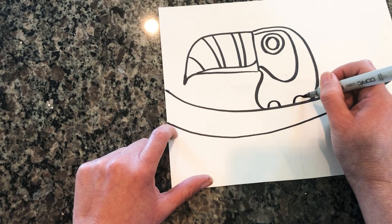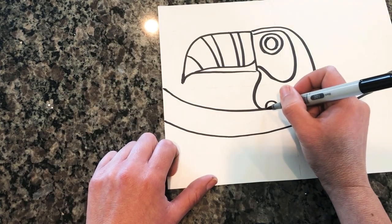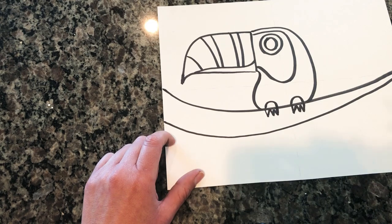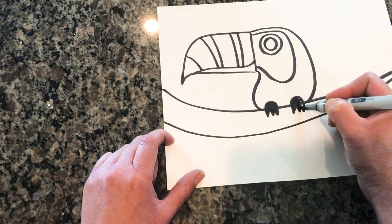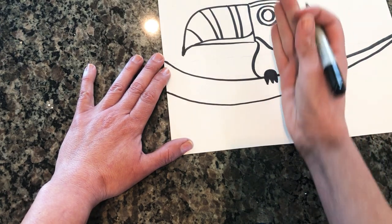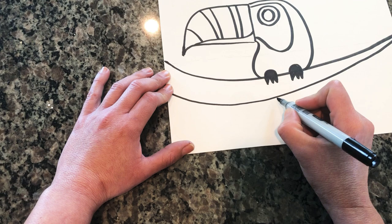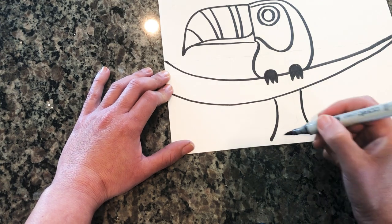Now we're going to draw his little claws. To do that, we draw two half circles at the top where he's grabbed onto the branch, and then one, two, three toes on each side. His little paws are going to be black, so go ahead and color those in now. Now we're going to draw his tail — it has to come down right at the middle where his body meets the top of the branch. Start a line right below the left claw, curve it out, then another one that curves, and join them. Voila — there's his tail.